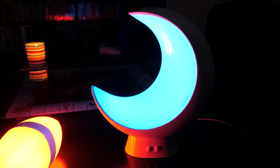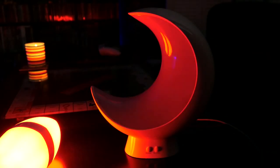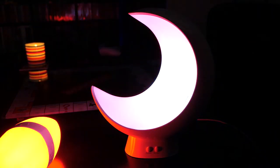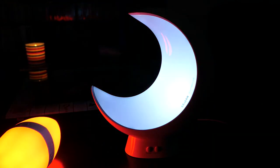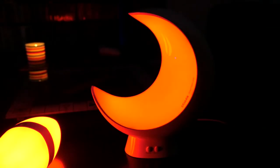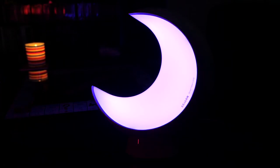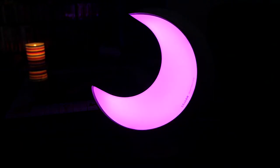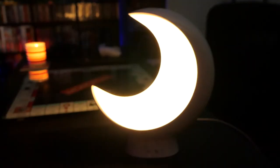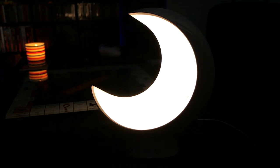Going through this quickly since the video is getting long: the voice reactive mode has follow, bubble, and melody — only three settings on the moon compared to the football. The color control is the same. For scenes: dating goes through romantic colors. Romantic goes through reds and pinks. Flash is exclusive to the moon and just flashes through colors. Candlelight gives you that warm natural flickering light.